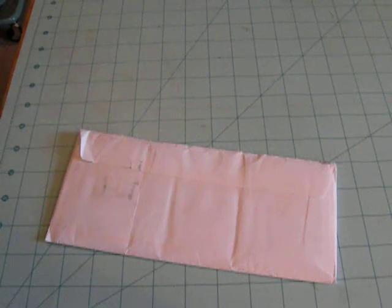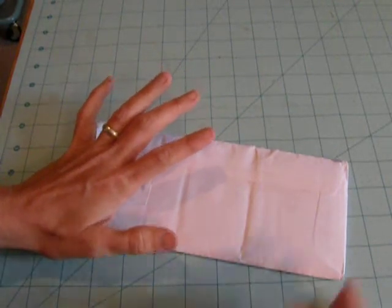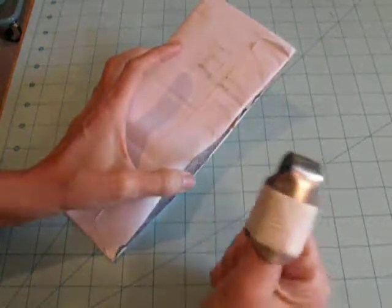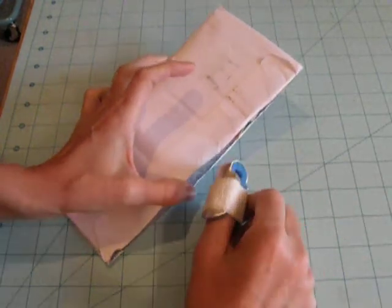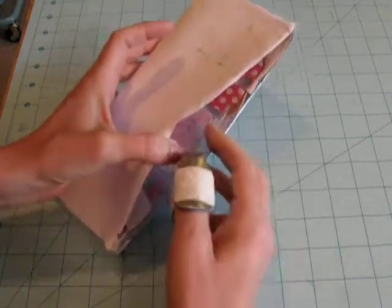Hey everybody, it's Angela, and I just wanted to do a quick share because I got my envelope in the mail with the Hybrid ATC swap from Scrap Girls. You'll have to excuse my thumb — I've injured it several times and overused it, so now I can't even turn the ignition on in my car. I've had to wrap it up so I won't use it.